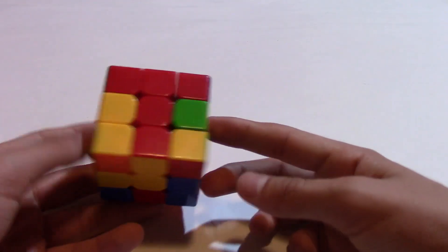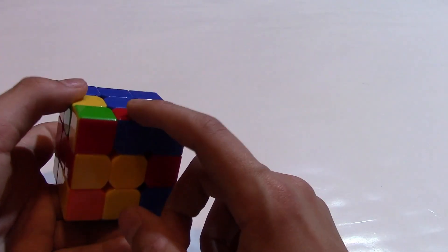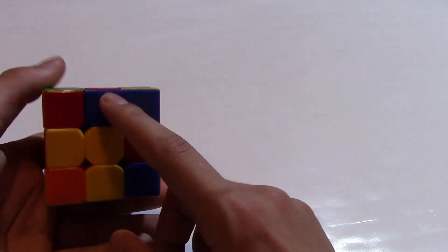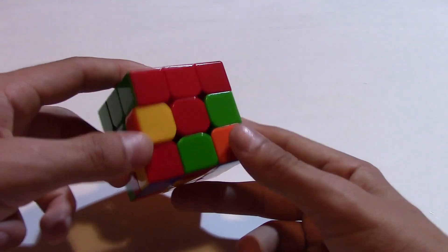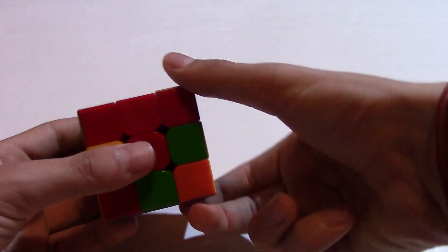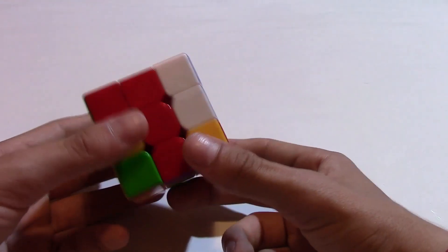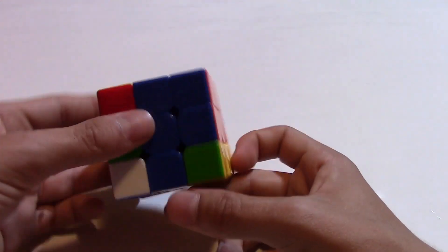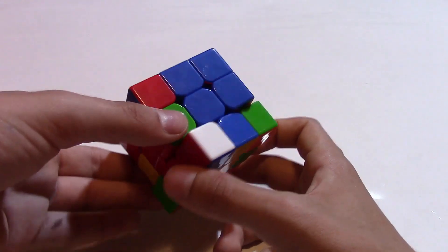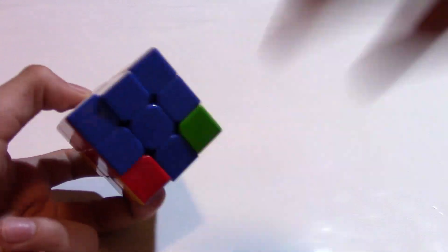Now we're looking for the third edge piece. It is over here — it is blue and red. The blue is facing down, it should be on the opposite side like that. The red one is the main one, so we're going to the red side. Again we do this on the right side: down, to the right, and you go up. Now they're connected. You go to the blue side because we're working with red and blue, you put it like this, go back and you insert them, and now you're ready with the third.